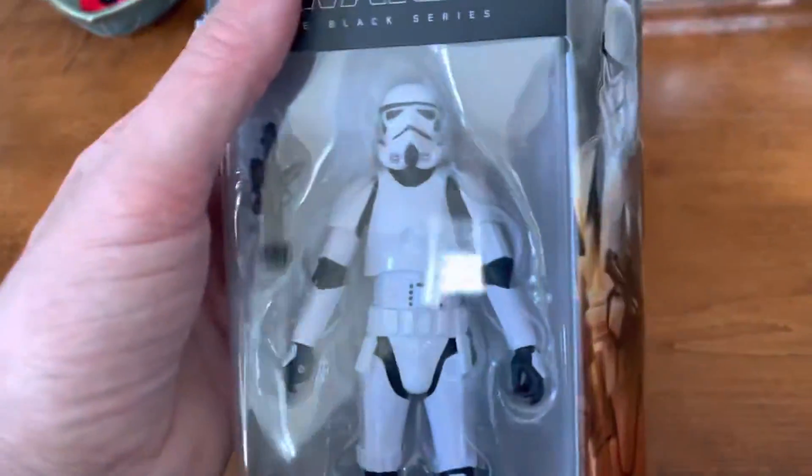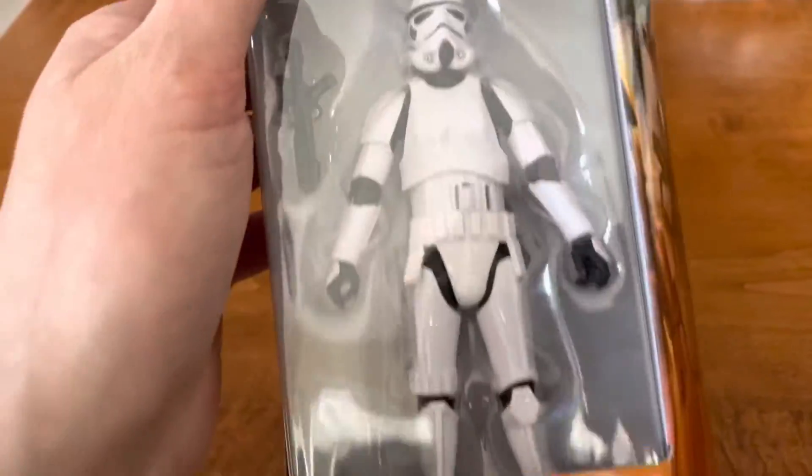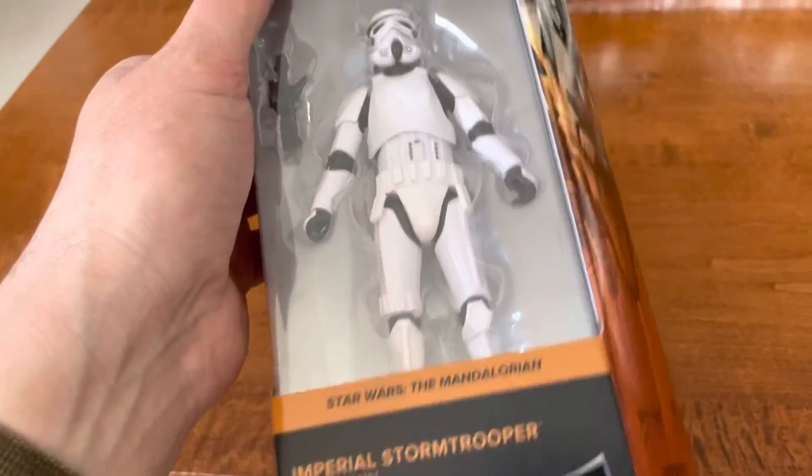I'm going to open this. Sorry for the dead time. There it is. Look at that. Wow. The Mandalorian.